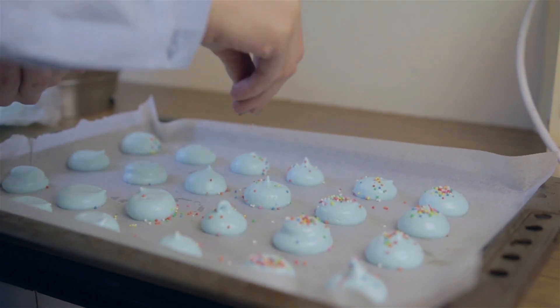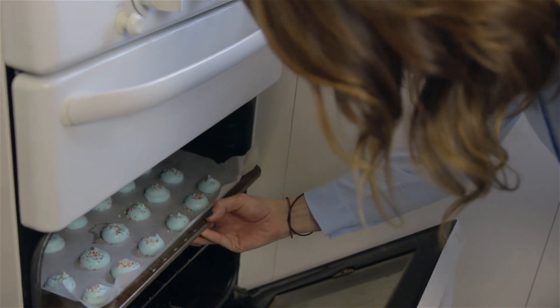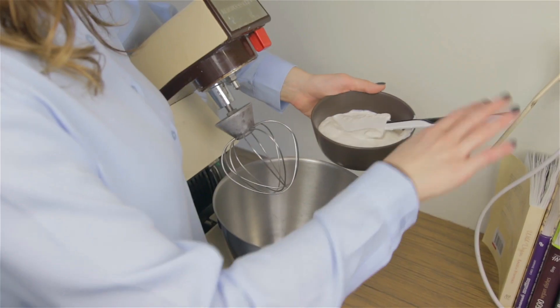Evenly distribute your sprinkles over the meringues and place in the oven. While your meringues are in the oven, let's start the cream.